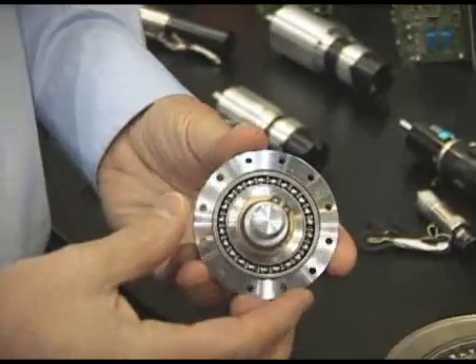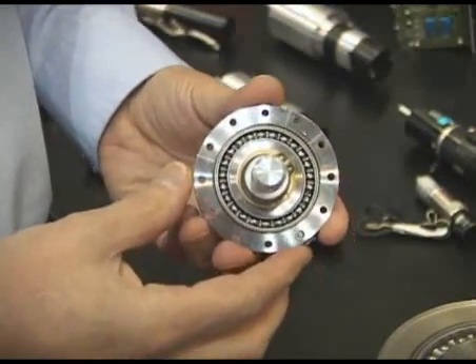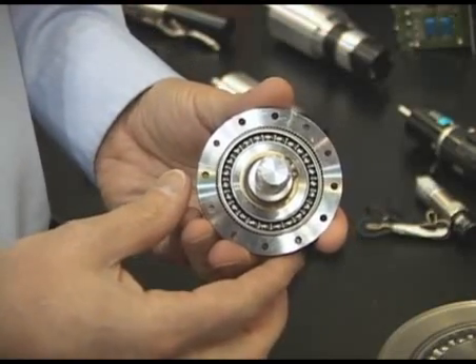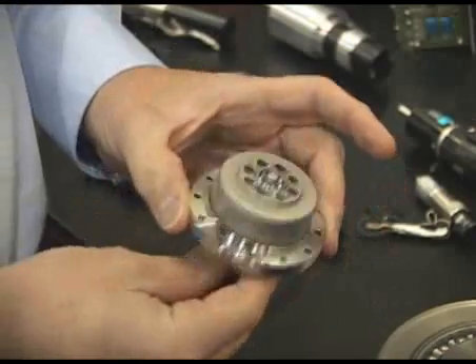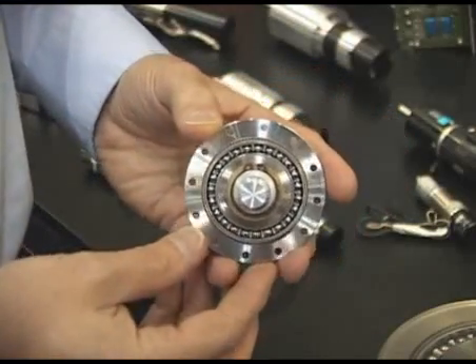This is a Harmonic Drive. It's a high-precision, zero-backlash speed reducer, which can achieve ratios of 30 to one up to 160 to one in a single pass. It's a very simple design, very compact, and provides the highest torque to weight ratio of any gear system.